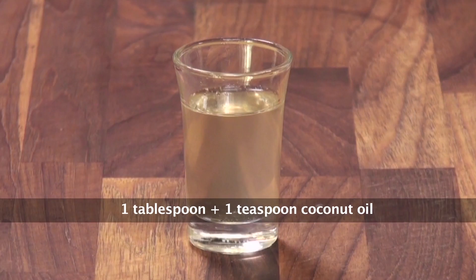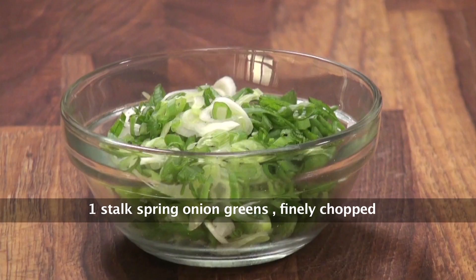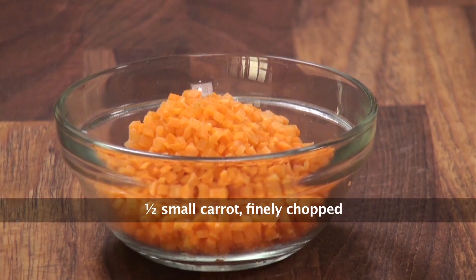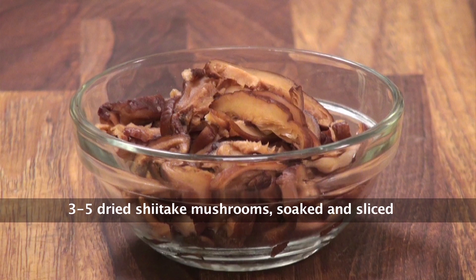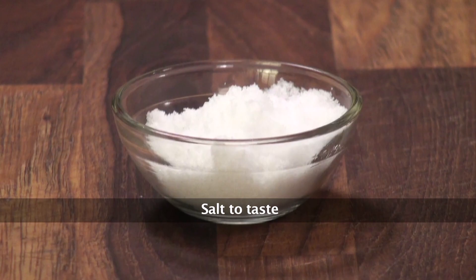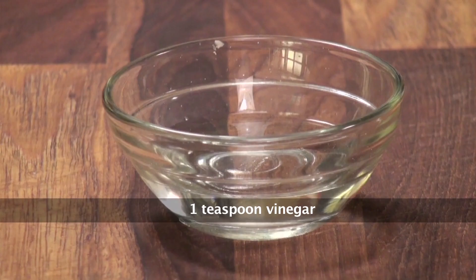The name of this recipe is Korean Egg Rolls and for that we'll require eggs, coconut oil, milk, spring onion chopped, carrots finely chopped, asparagus sliced, dried shiitake mushrooms soaked and sliced, chopped onions, salt, crushed black pepper, and vinegar.